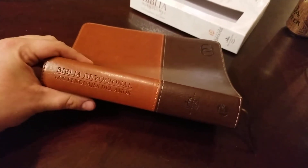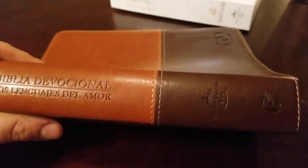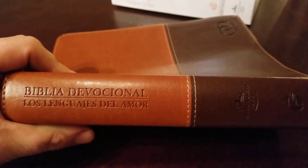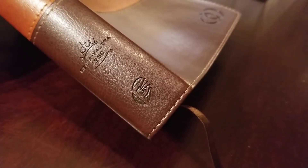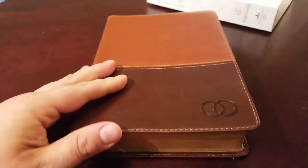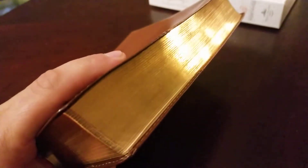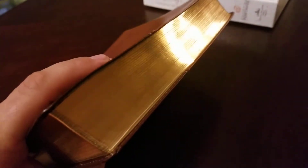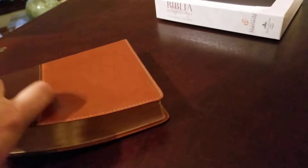This Bible is an imitation leather and it's got a really nice look to it. You can see the spine, the RVR symbol, and the Editorial Portavoz symbol on the bottom. It has a stitch perimeter. This is the cafe version — there are two cover options. It's a sewn edition and it comes with one ribbon. The gilding is really beautifully done, nicer than a lot of Bibles you get these days.